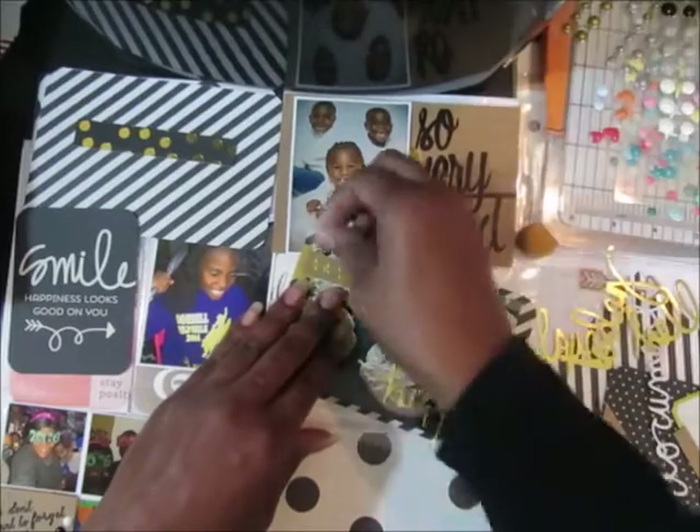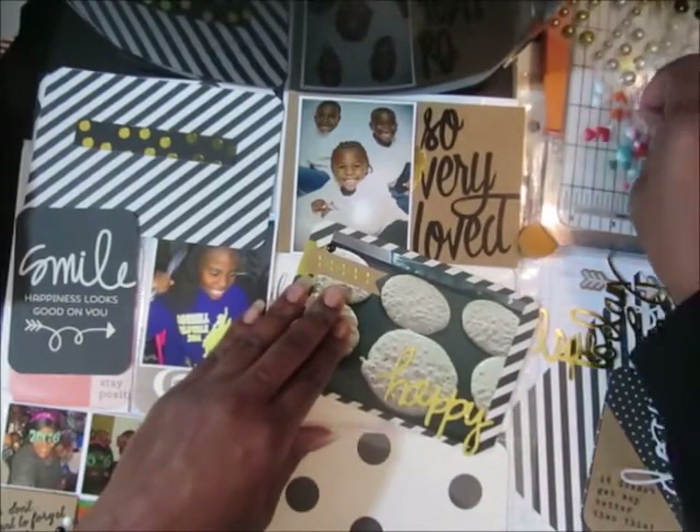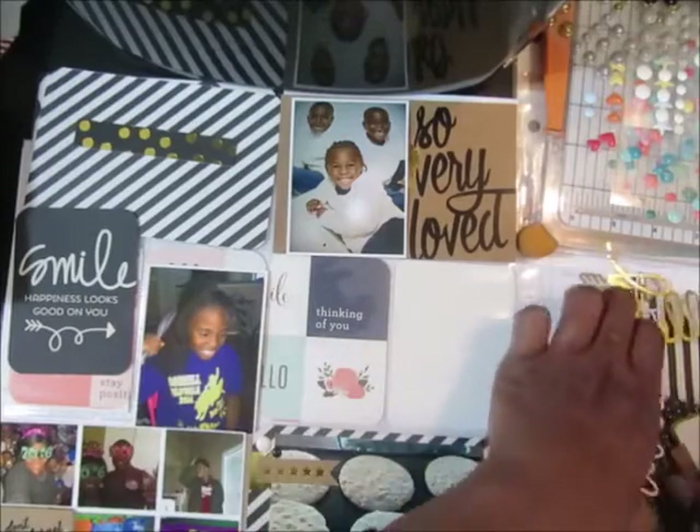I've got quite a bit of gold on there already, so I'm just going to put white and black enamel dots and then I'm going to be done with that card.